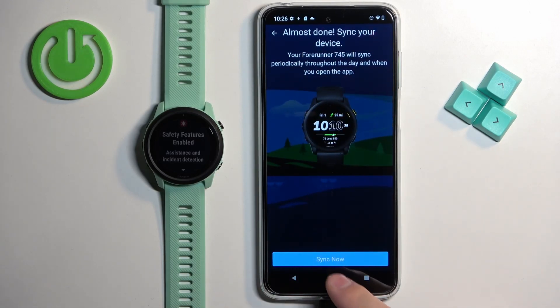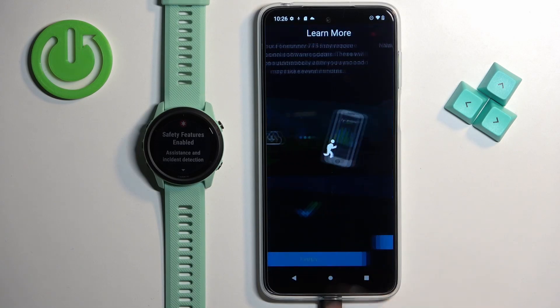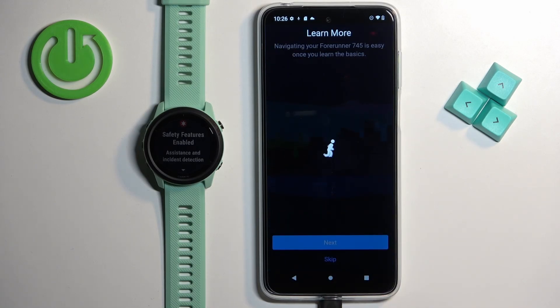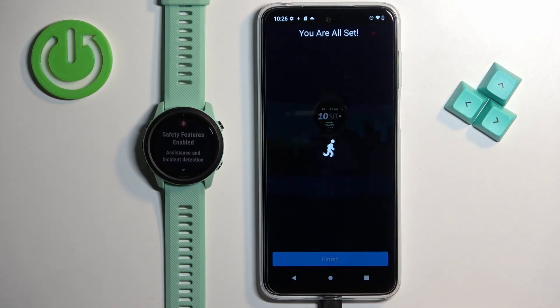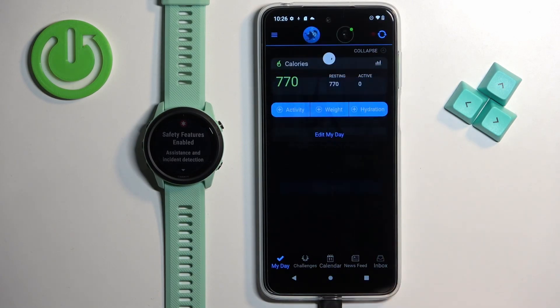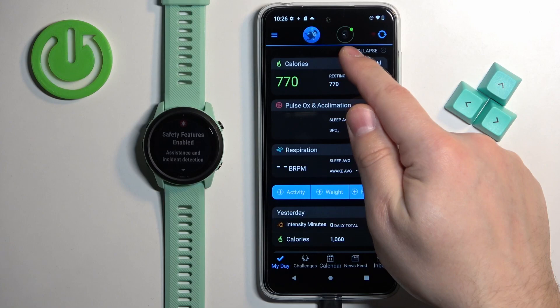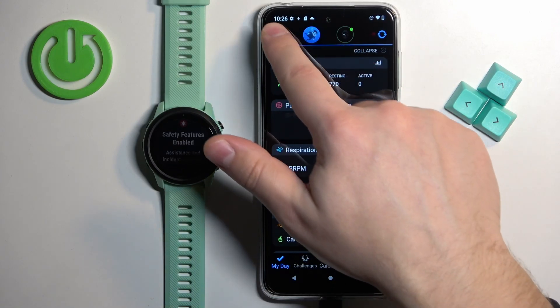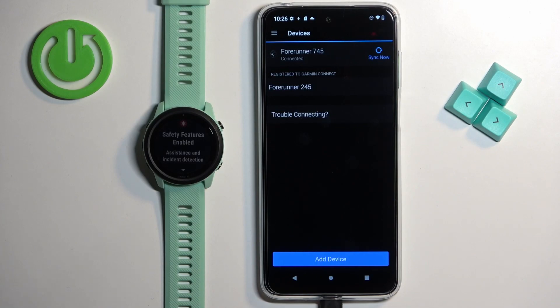Once you're done with the permissions, you will see a page — tap on sync now. Wait until the devices are done syncing, then tap on finish. A tutorial will appear showing how to use your watch — go through it and tap on finish. At this point you should see the main page of the app, and you can see the icon of your watch at the top. If you tap on the menu icon, scroll down, and tap on Garmin devices, you should see your Garmin Forerunner 745 on the list of devices and it should say connected. That's how you pair the watch during the setup process.